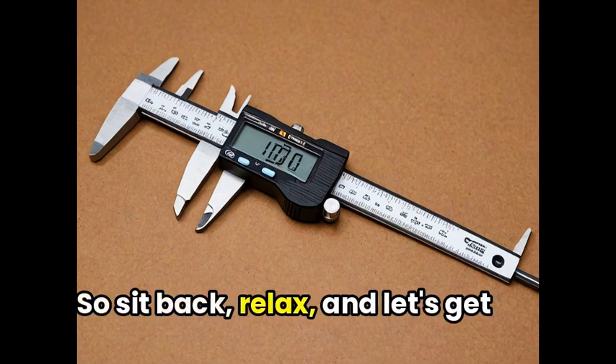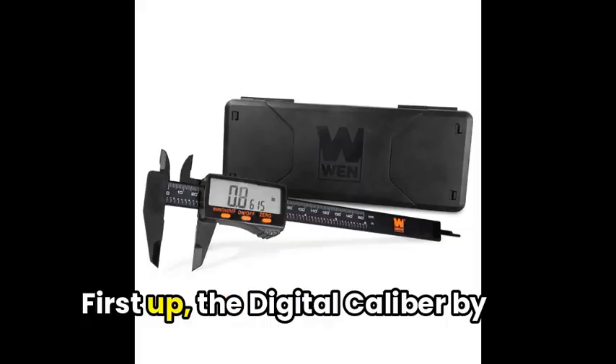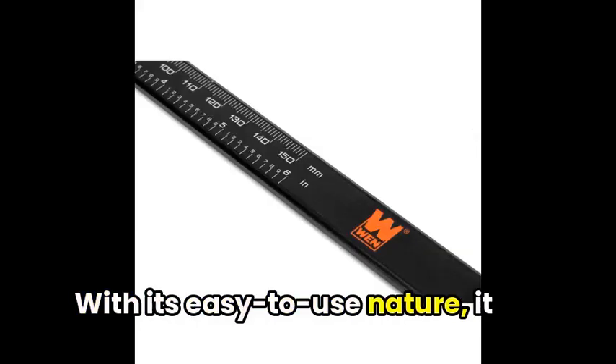So sit back, relax, and let's get started on this journey towards measurement mastery. First up, the Digital Caliper by WEN is a versatile tool designed for various measuring needs. With its easy-to-use nature,